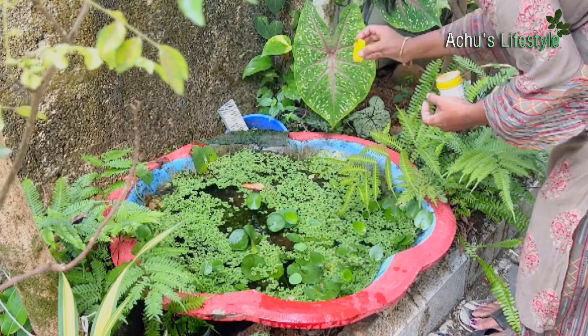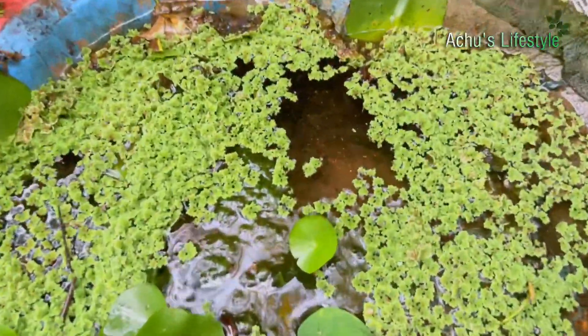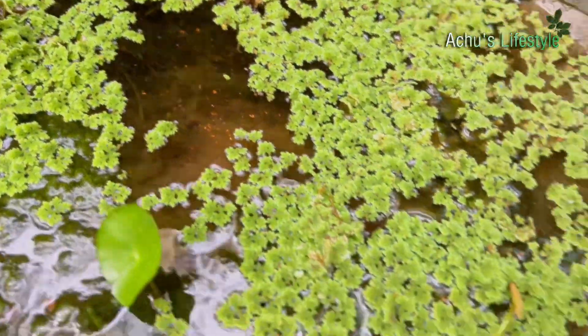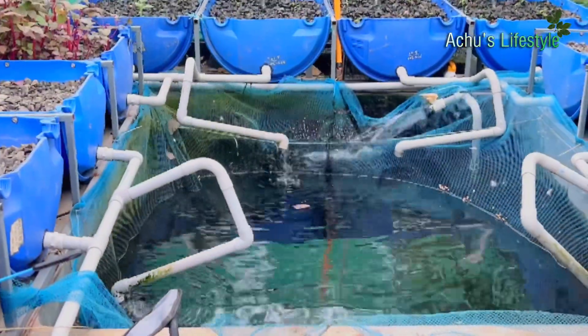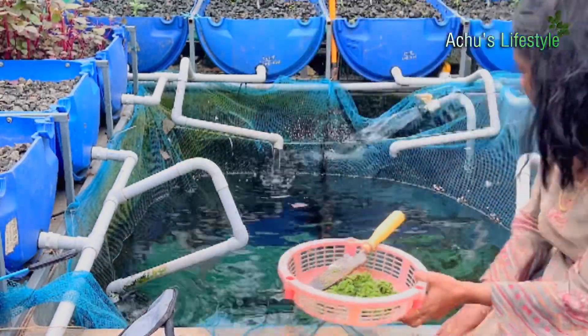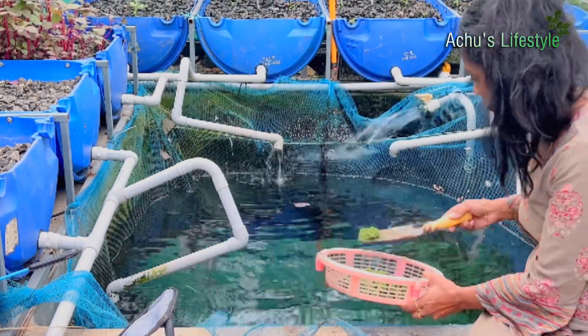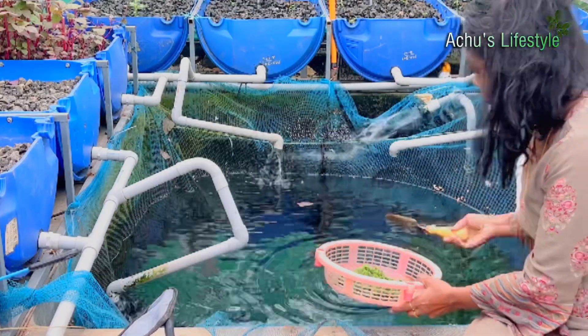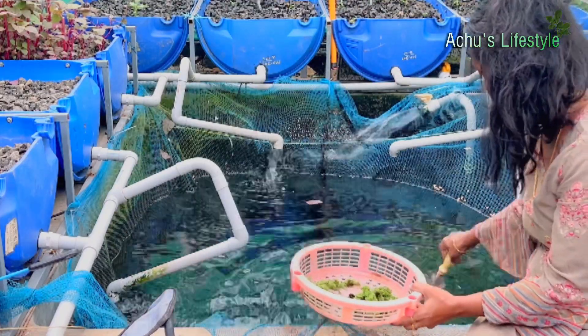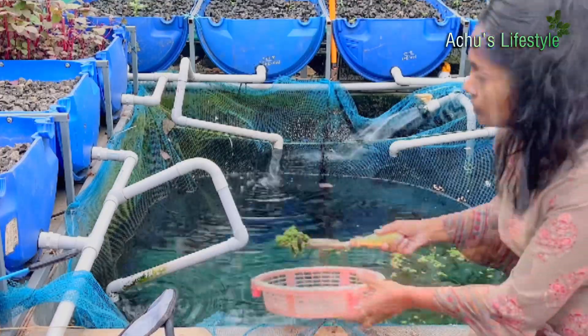It's a little fish pond here. The fish pond has a lot of food for the family, and there is a lot of protein like this.